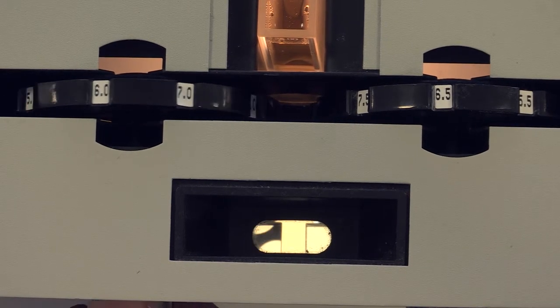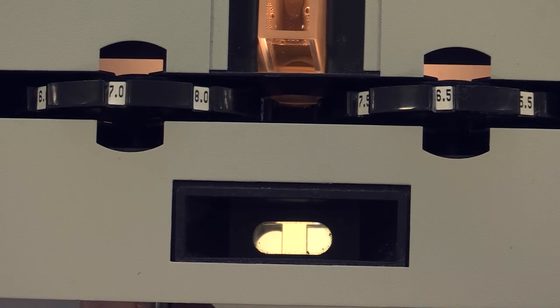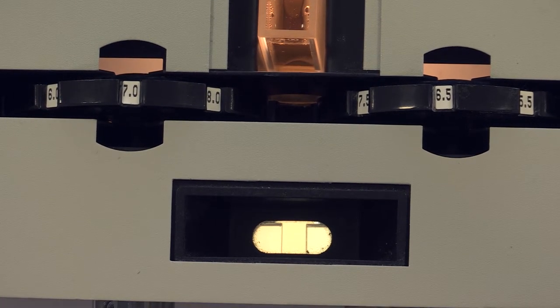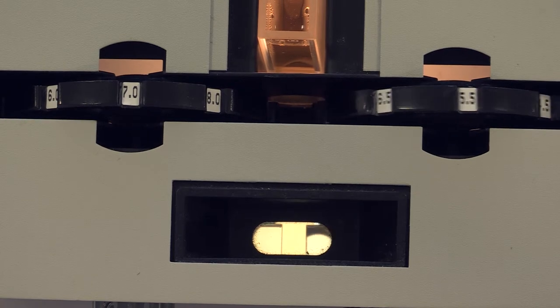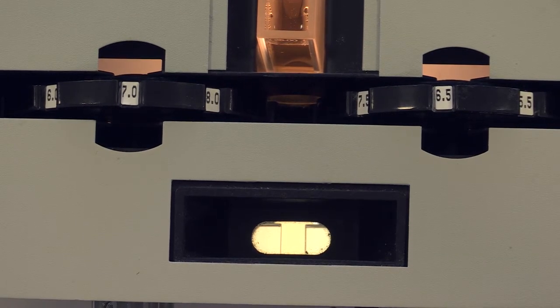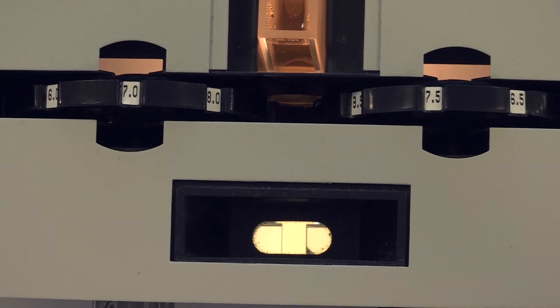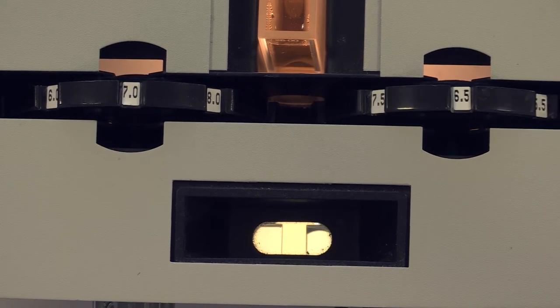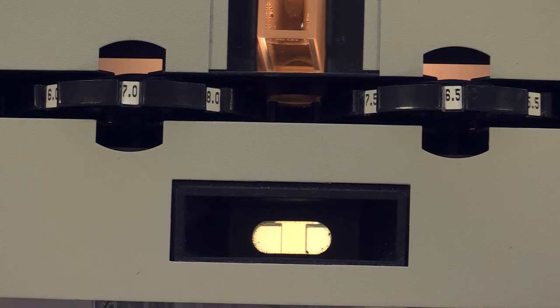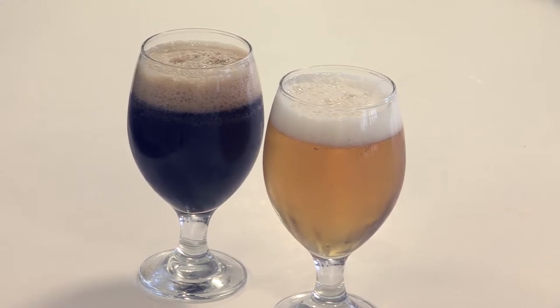We rotate the discs until our sample matches the colour of one or the other discs. The EBC colour units are then read from that disc. The EBC comparator can also come with a range of sample cells. These are precision glass sample holders of different path lengths, and we can use these if we don't need to dilute the sample.